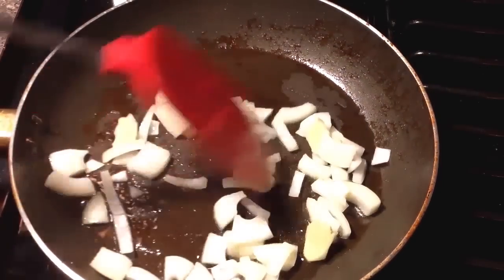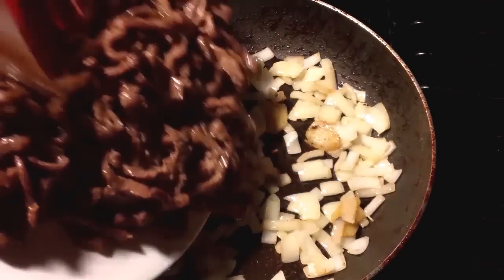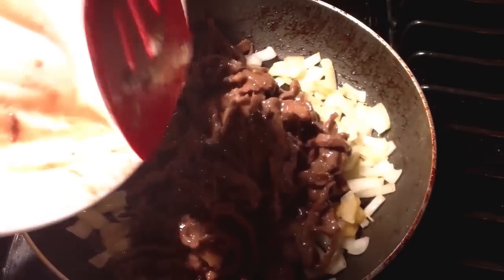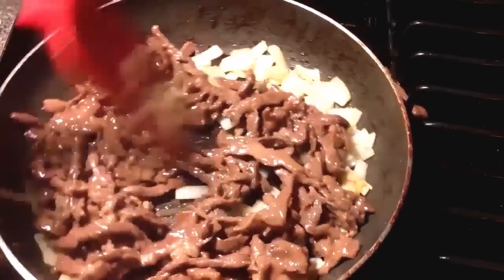Now all we have to do is stir this stuff up until the onions are a bit translucent and the ginger develops some color. Add the beef back, stir that around a bit and you're done.